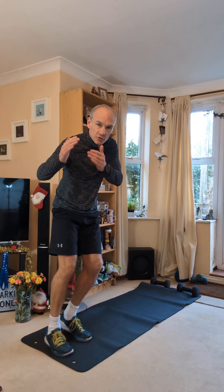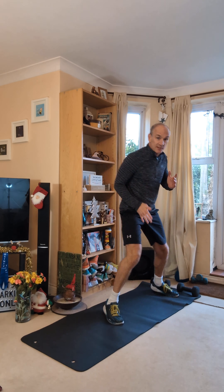Hey, it's Coach Adrian and welcome to day number six. Six fantastic exercises, three minutes, let's get your body working hard.